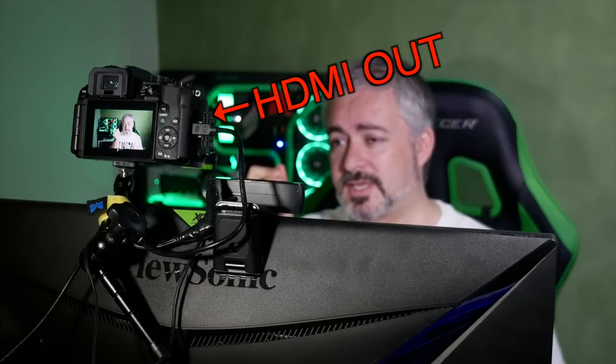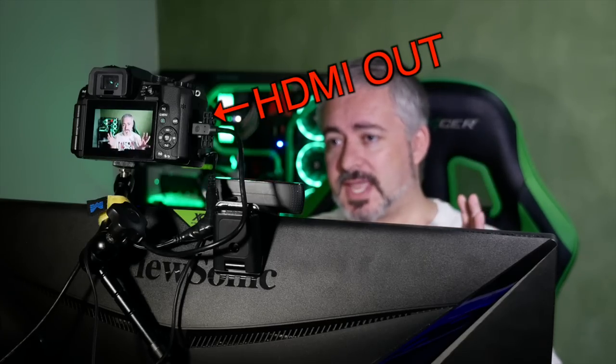The G7 is one of those cameras that happens to have a lovely clean HDMI out. What I mean by clean HDMI out is you can output the video feed from the HDMI connection on the camera without any of the stuff you normally see on the back screen — so without the exposure information, framing lines, levels and things like that. Some cameras don't output clean HDMI, some do. But if you have one that can, you can use a video capture device to use your good camera as a web camera.